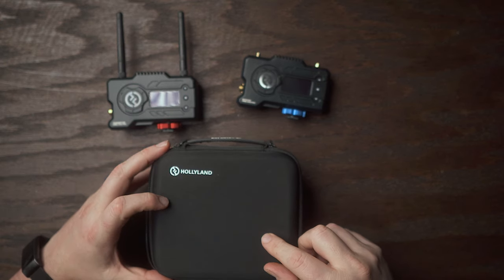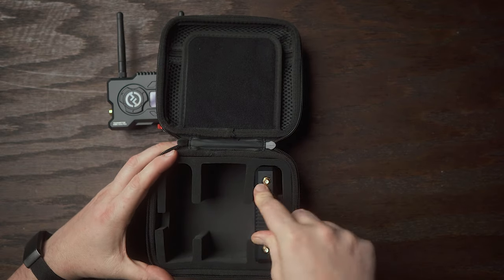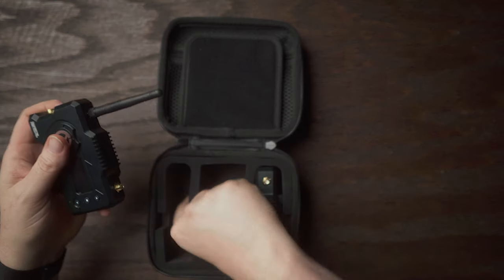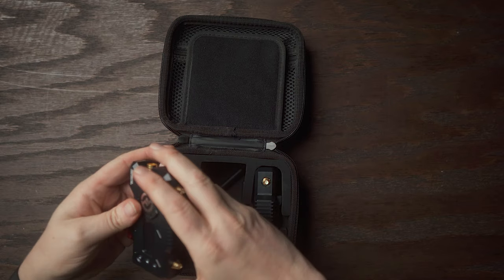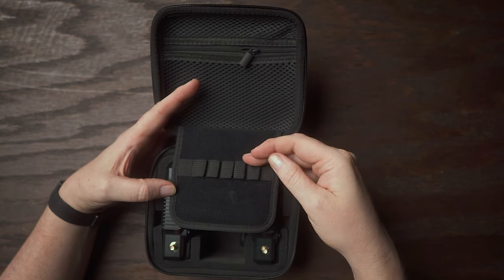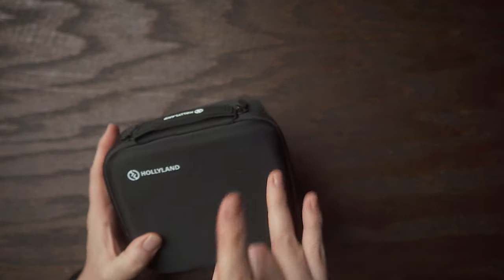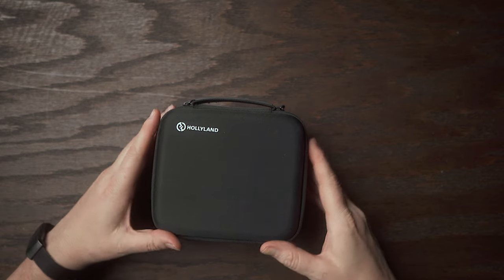I definitely recommend the case that Hollyland has for these devices. It's really nicely and thickly padded. The units sit in the middle, there's another spot for your cables, an additional padded section in the back, and everything is nicely contained. It's sort of a soft but hard case — really, really nice.